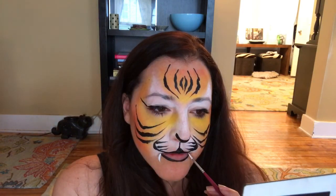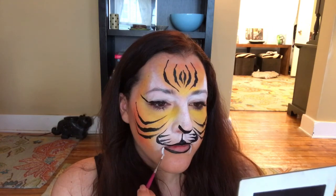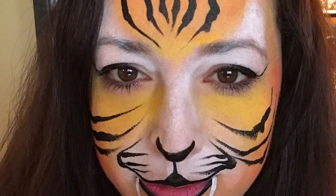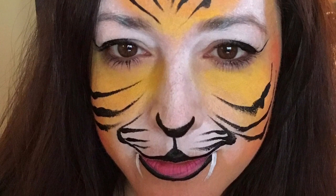I'm adding some teeth — just get a nice round brush with some creamy white, push down and flick, and create some simple teeth. Filling in the bottom lip with a nice pretty pink. And that's my simple tiger for events! I like using the Starblends because it's a very soft, pretty look, and if you're in a warm climate it does not melt off kids' faces when they're running around. I hope you guys liked this — give it a try!